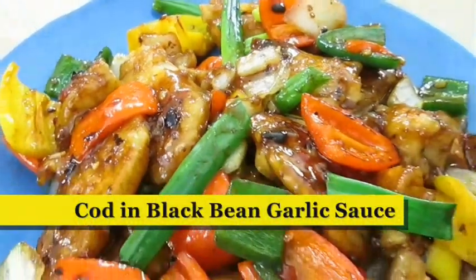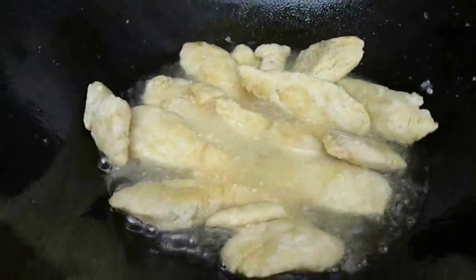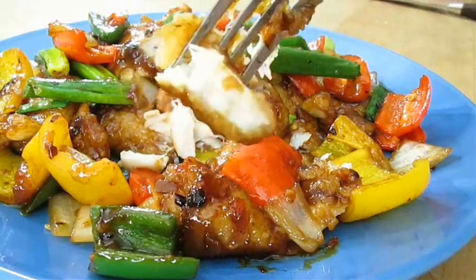Today we're making cod and black bean garlic sauce. So if you like deep fried fish and you love Chinese food, stay tuned because this recipe is up next.